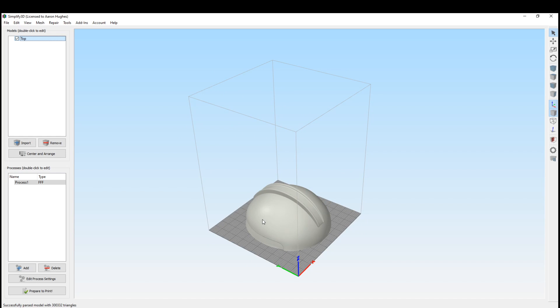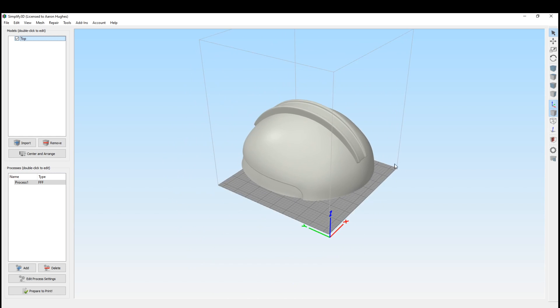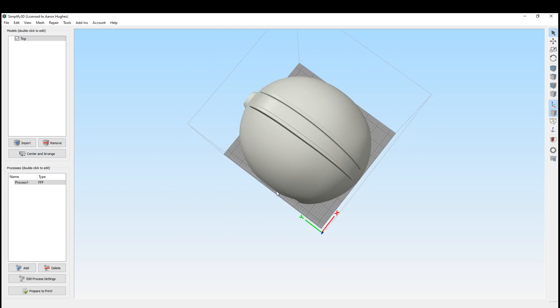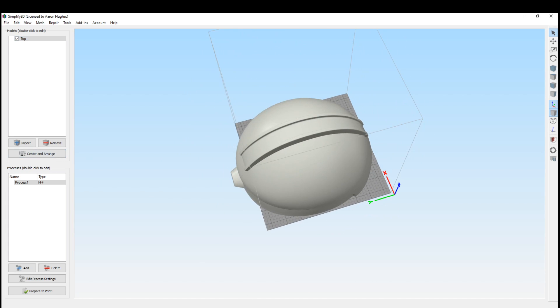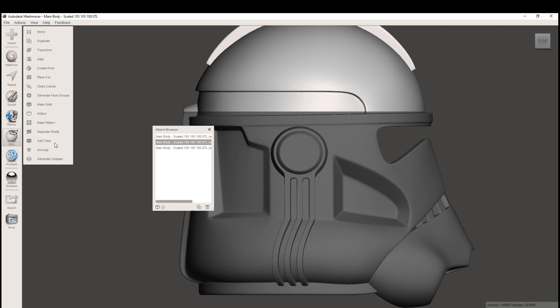But let's change the parameters of our build volume to something a little bit smaller. If we go to Configuration Assistant, we can select a different printer to default the build volume to. Let's go with the Ender 3 — that's a popular choice. And we can see that it no longer fits on our print bed. In this case, we would need to go back to Mesh Mixer and cut them up a little bit more.